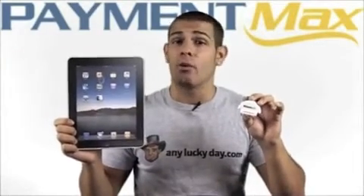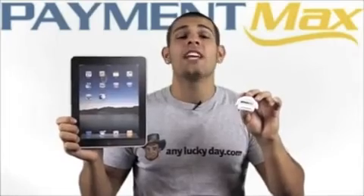You have the mobility to do business anywhere — on location, at special events, or even at home.